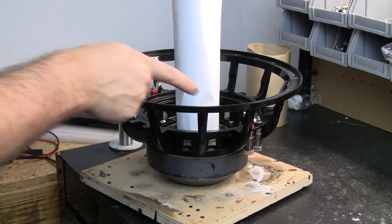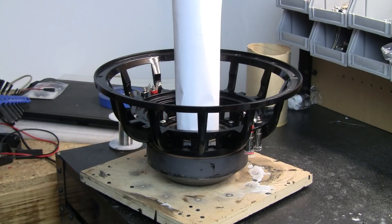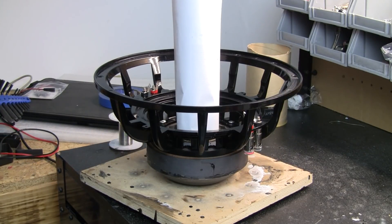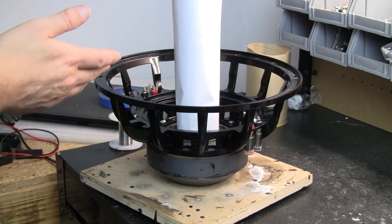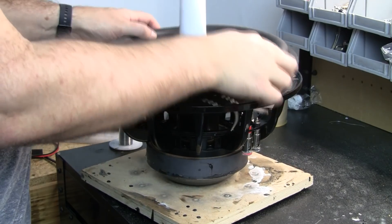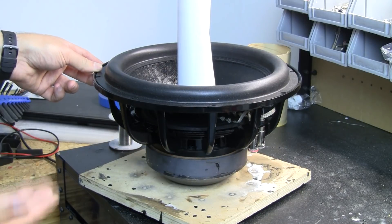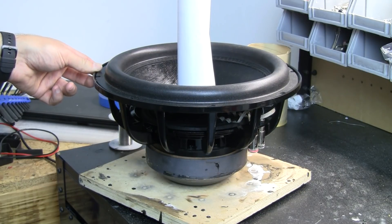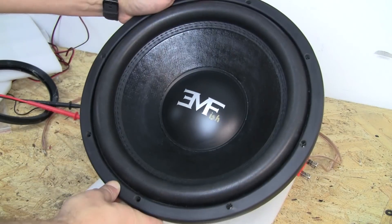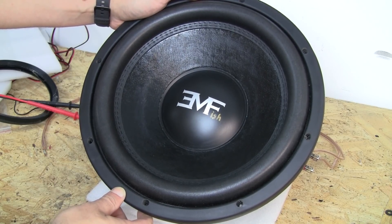I went ahead and prepped the basket — sanding the top landing for the surround and sanding the bottom landing for the spider — and assembled that. Now that we have a complete drop-in that we can put into this motor, we'll go ahead and do that, get it glued together. And here you have it: the finished EMF-ish Kicker L7 square turned round.